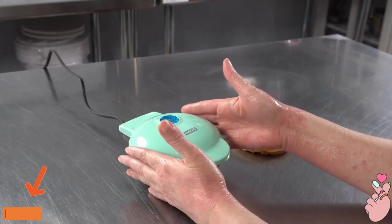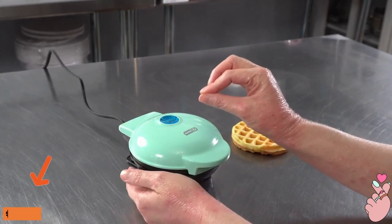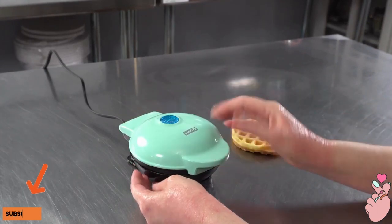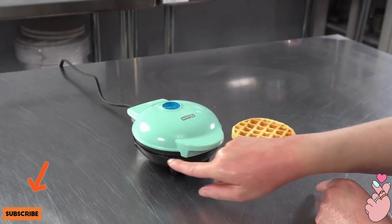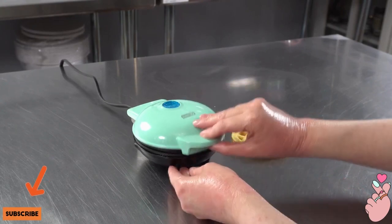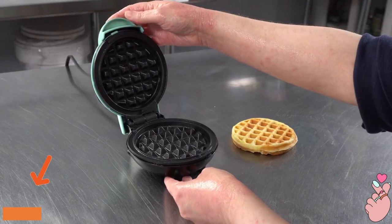Even the top part — like this plastic outside — was just a little warm to the touch. So you want to be careful when you're opening and closing it, especially if you've got small children. Make sure nobody's coming in contact with that little exposed space on the side, because it is nice and sizzling.